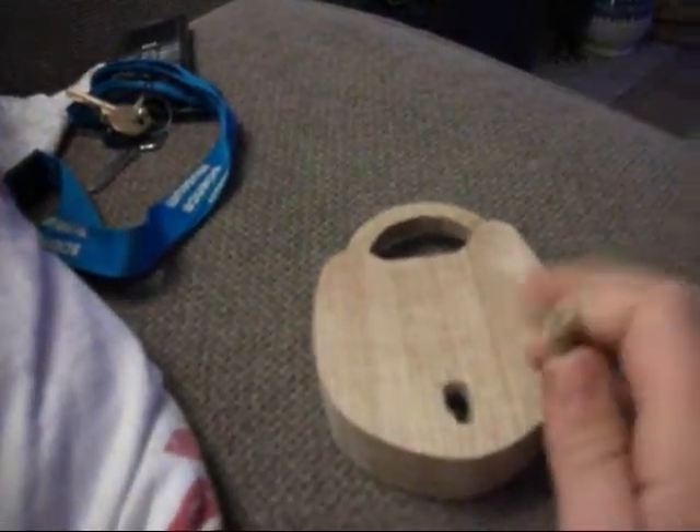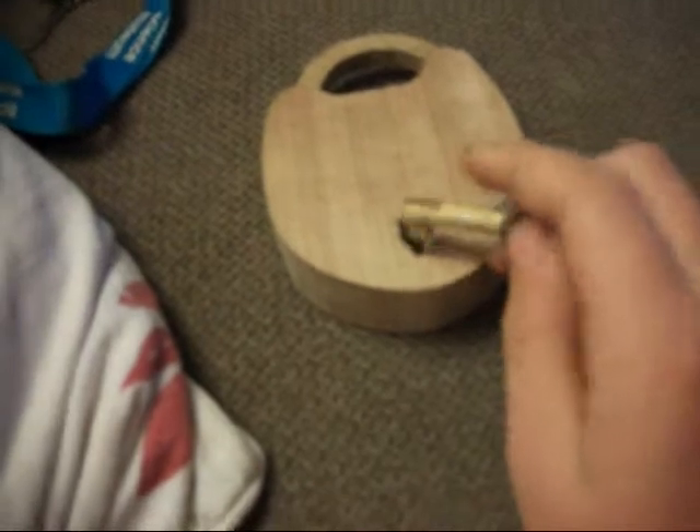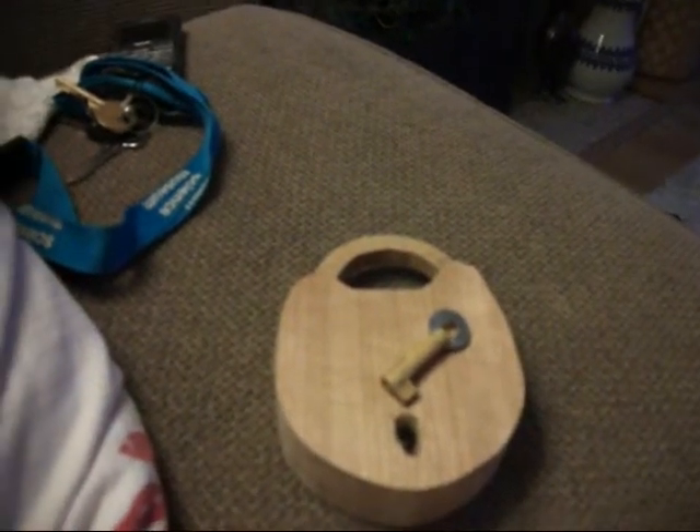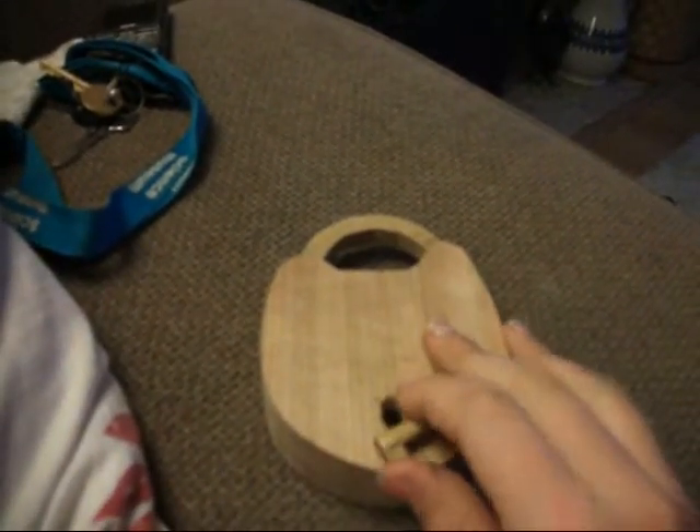Hello, it's me Joe again. This is my wooden lock, and it's got a key, and it's working. I understand that this is the only other wooden lock on YouTube working like this style.